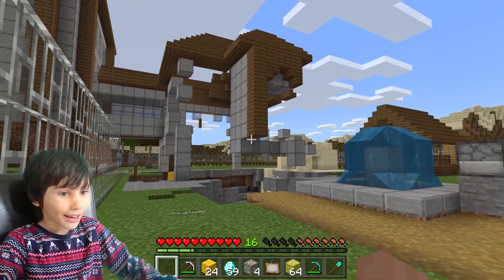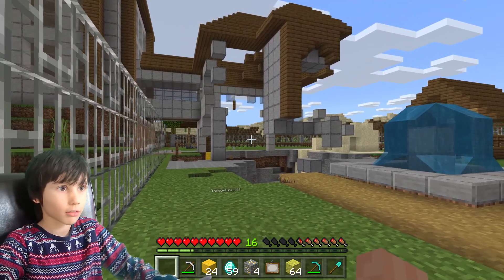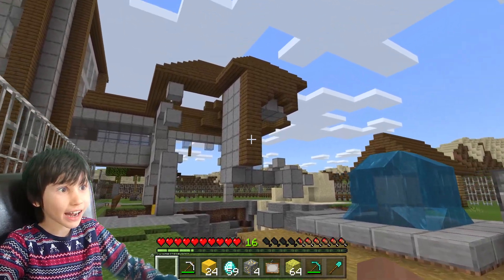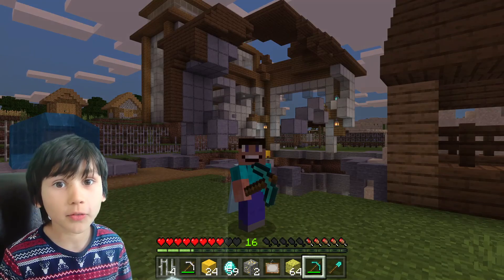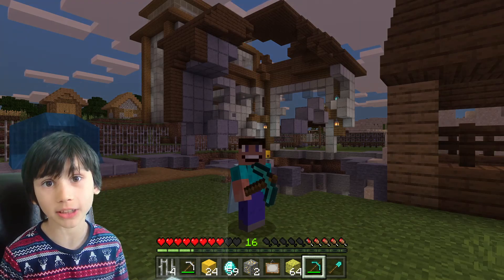Yes! How is he still alive? Well, I destroyed his house! Thank you everyone for watching — I can't believe I destroyed my dad's house. I hope you enjoyed it, peace out!